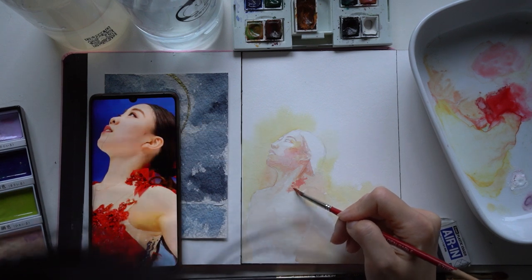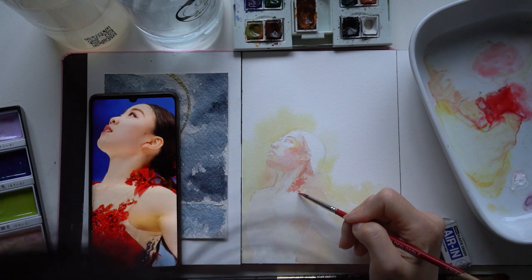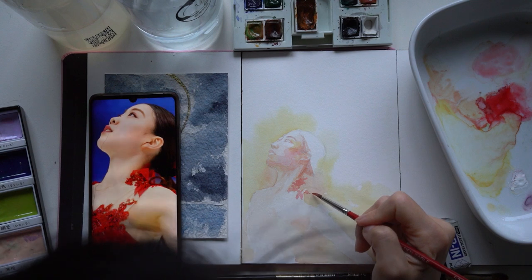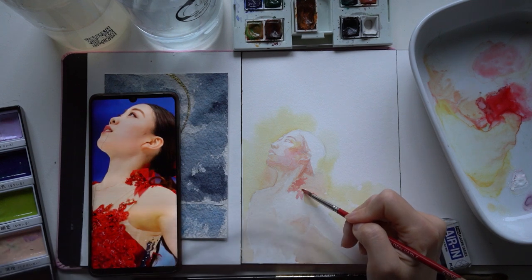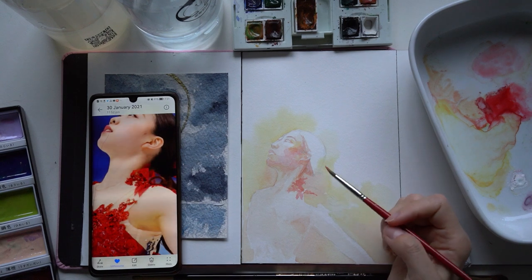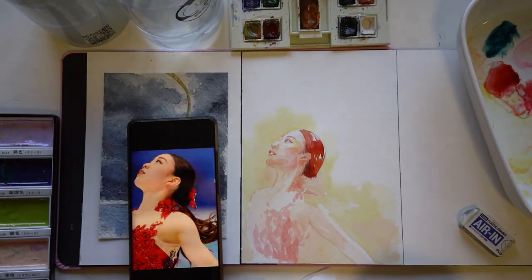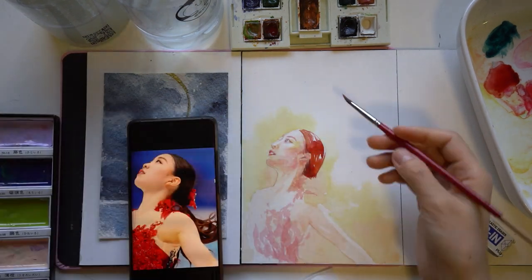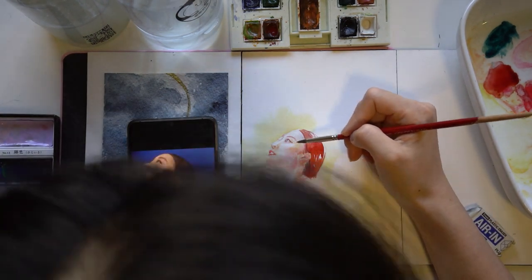In terms of my favourite costume to paint, that's really hard. I really like figure skating in part because of its beautiful costumes, and I try and do a variety of costumes to paint. I don't know if I have a favourite — it would probably be Requiem or Seime, it sort of depends.